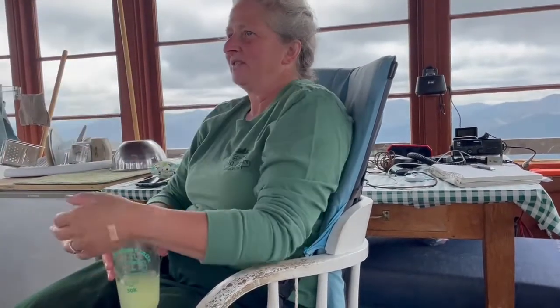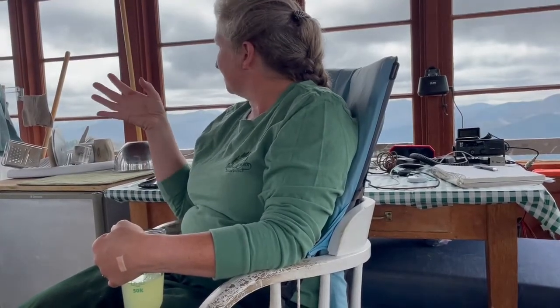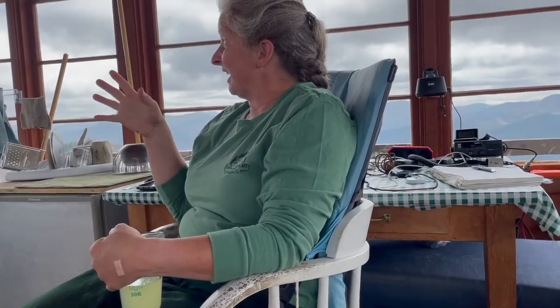What I tell all of our new lookouts is that the first couple of weeks are usually the hardest. The first week, you're excited because you're in this new place — you're learning how to use the fire finder, you're learning the landscape, figuring out where things are, landmarks — and you get really excited about all of that.